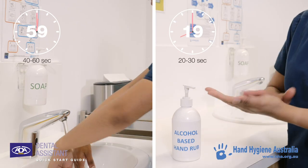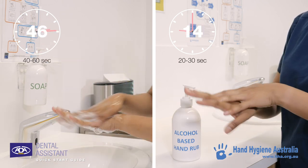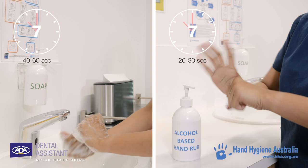Whether you are cleaning your hands using soap and water or an alcohol-based hand rub, it is important that you do so in the most thorough way. Both methods are basically the same, apart from wetting and drying your hands when using soap and water.